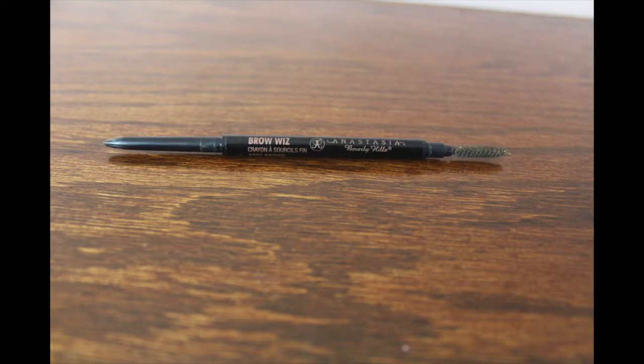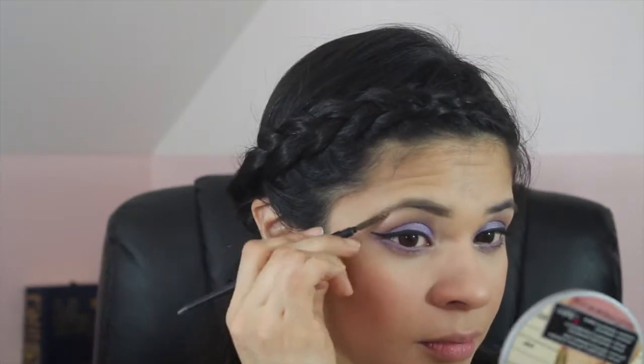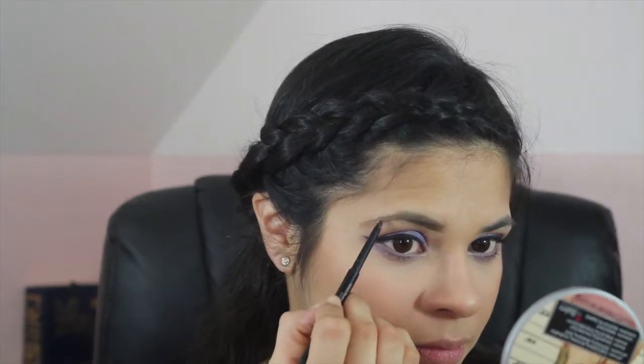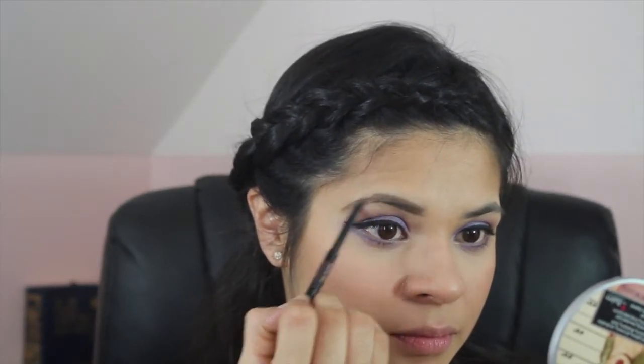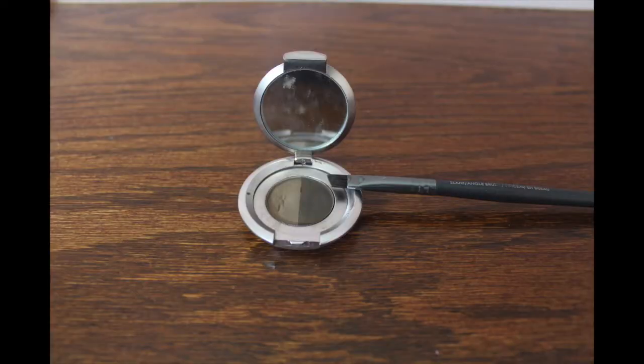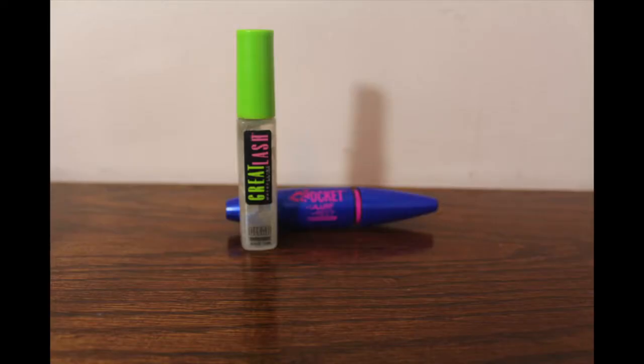I'm using my Anastasia Beverly Hills Brow Wiz in the shade Soft Brown to fill in my brows. I'll also be using the Anastasia Beverly Hills Brow Duo in the color Brunette. Then I'm priming my eyelashes with the Great Lash Mascara from Maybelline in the shade Clear, and also setting my eyebrows with this.